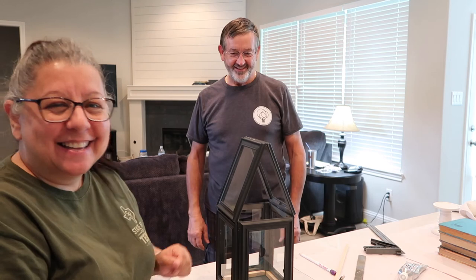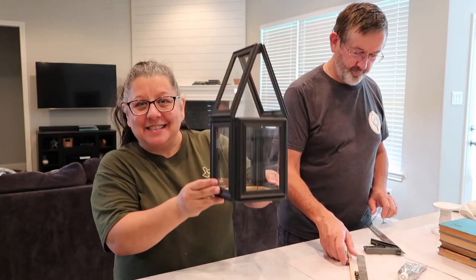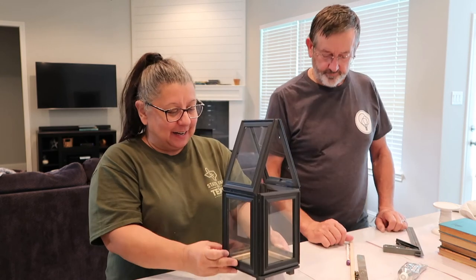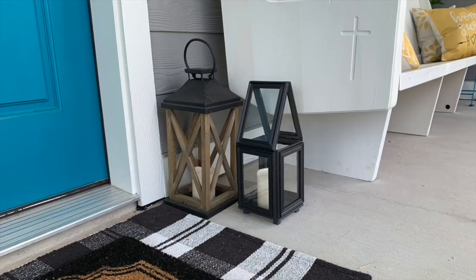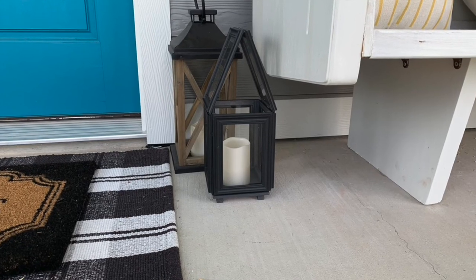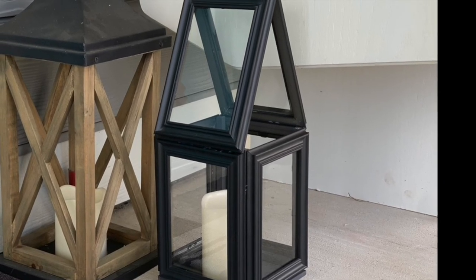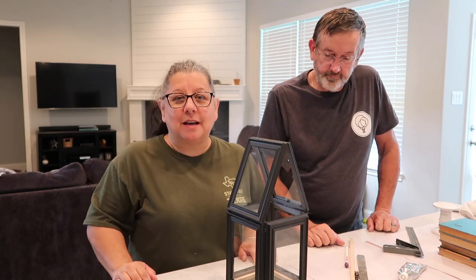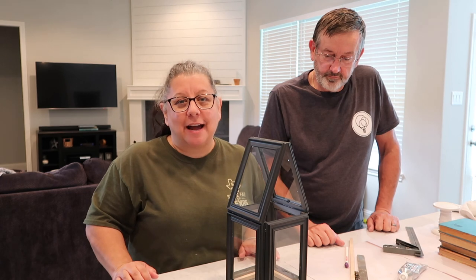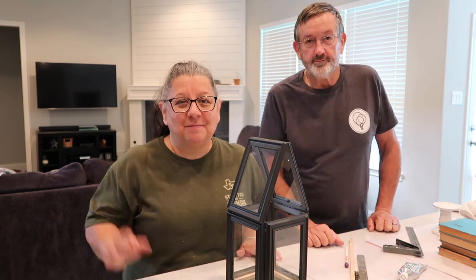Here's our finished product with the little feet — I'll go put it outside to see how it looks. Thank y'all so much for joining us today as we made our first ever Dollar Tree DIY lantern made out of picture frames and some wood. If you want to follow us on Instagram or here on YouTube, it's Our Great House — just don't follow us in real life though, because that's creepy. Bye!